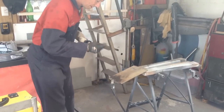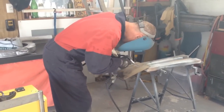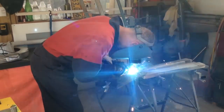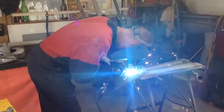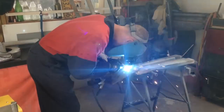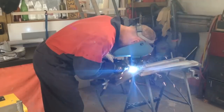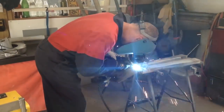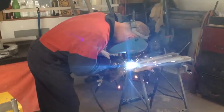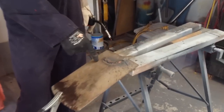Straight into it — a sticky start, but let's see what happens. And there's the weld. Beautiful, clean, flat weld.